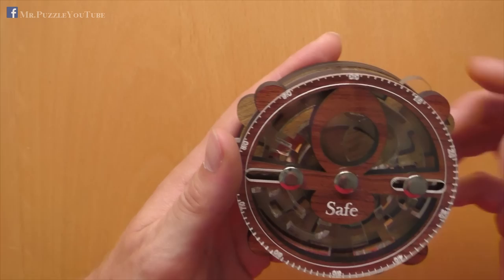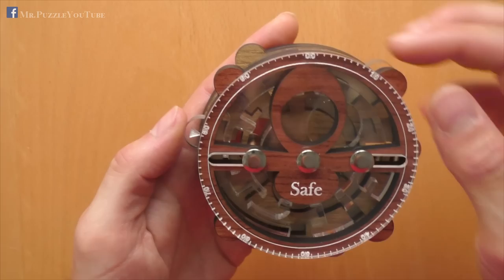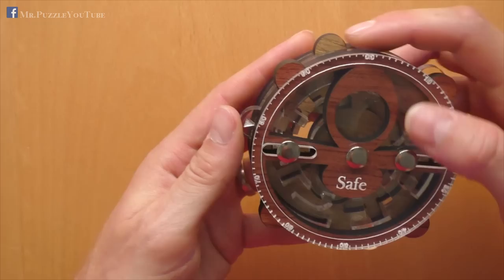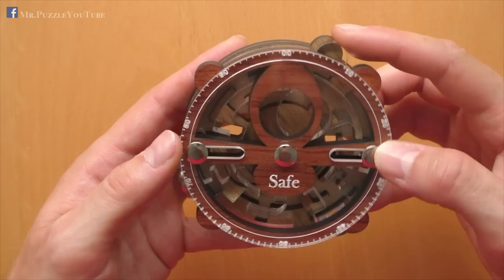Over here. One step further. I think I can even stay here. Now this one is at the end stop. I will move it to the outside. One more step. Continue. And last but not least, move this one to the outside again. And now I should be able to get the coin out.